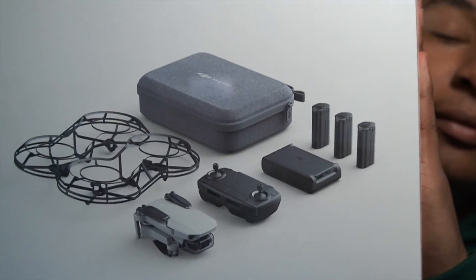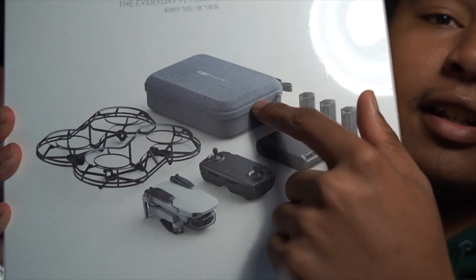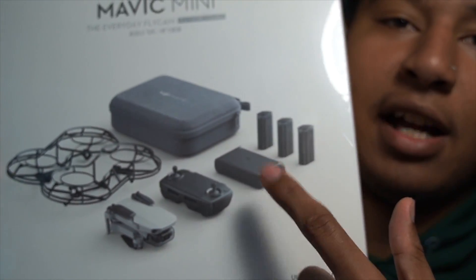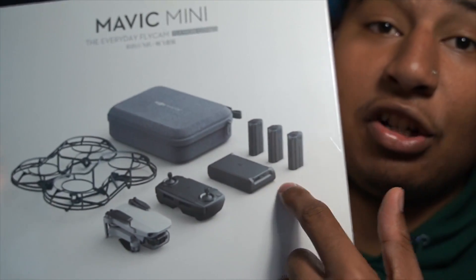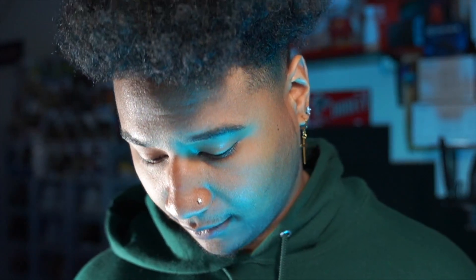Check this out — everything is shown right here, all the goodies. You get the extra batteries, the case, the controller, the Mavic Mini itself. There's a little battery pack where you put all your batteries in and charge them all at once, and there's the little propeller right there. Let's crack this open.